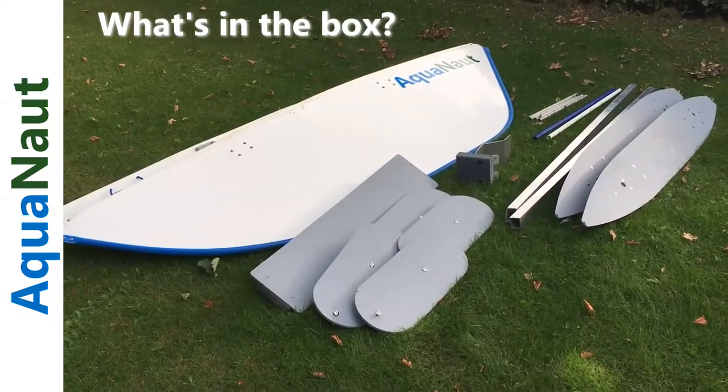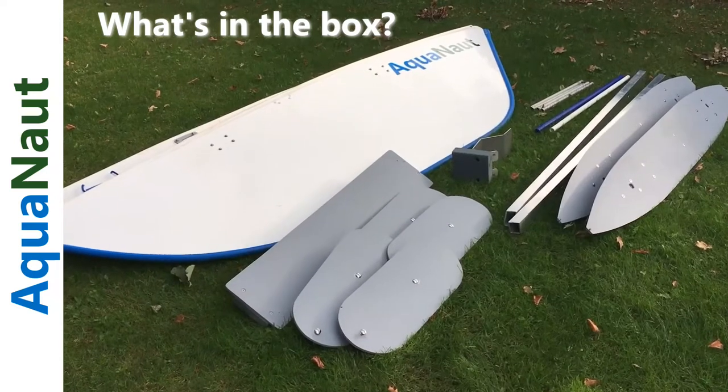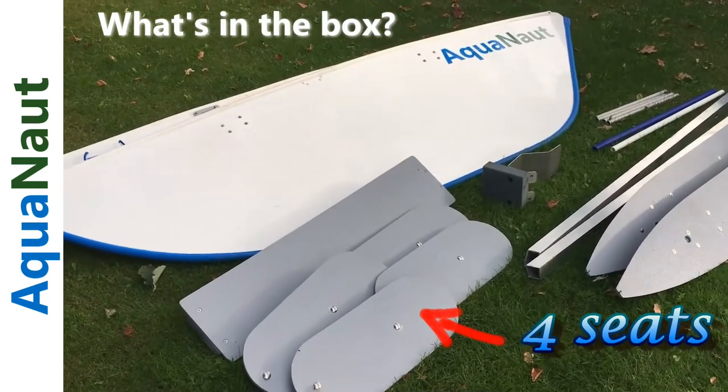In this short video we're going to take a look at what comes with each boat — all the basic components. On the lower left here we have four seats, the oval shaped seats, two for each hull, so we have four individual seats.